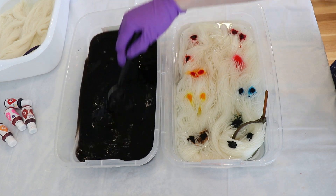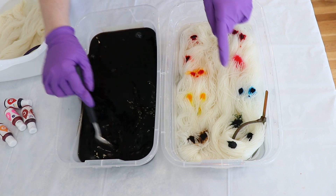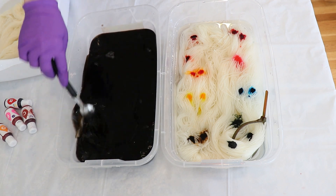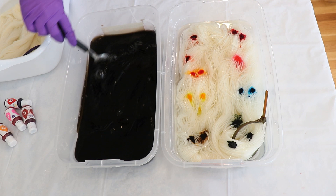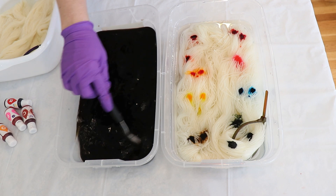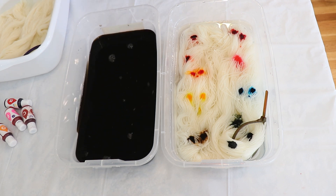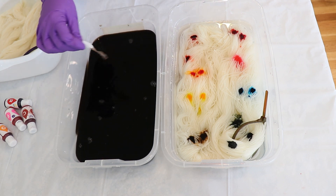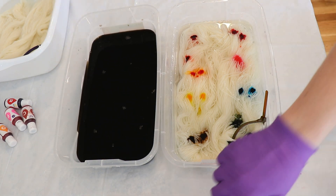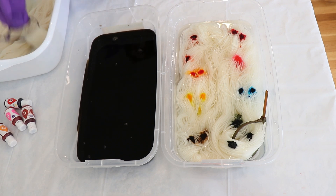This is looking a bit browner than I expected — I was not expecting it to be brownish. I thought those reds would really overwhelm, but the black might be pigmented enough that we have a nice brownish color. It will probably break though. And so now we're gonna add a tablespoon of white vinegar to this.